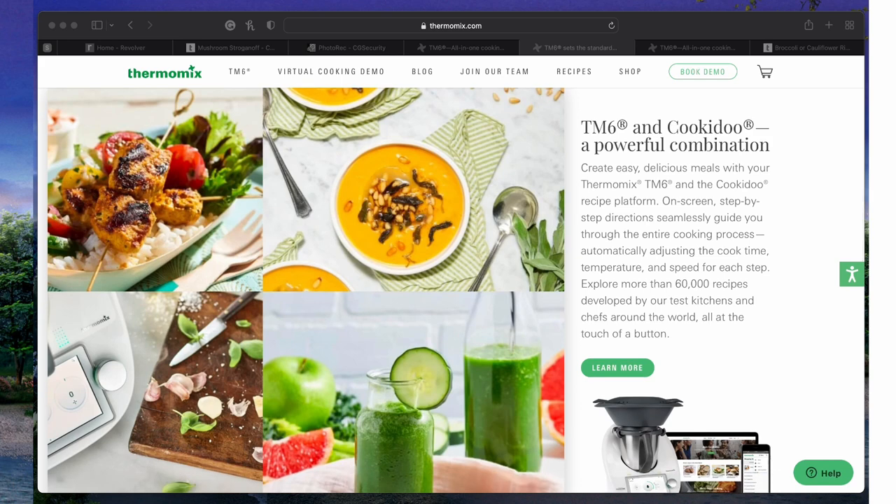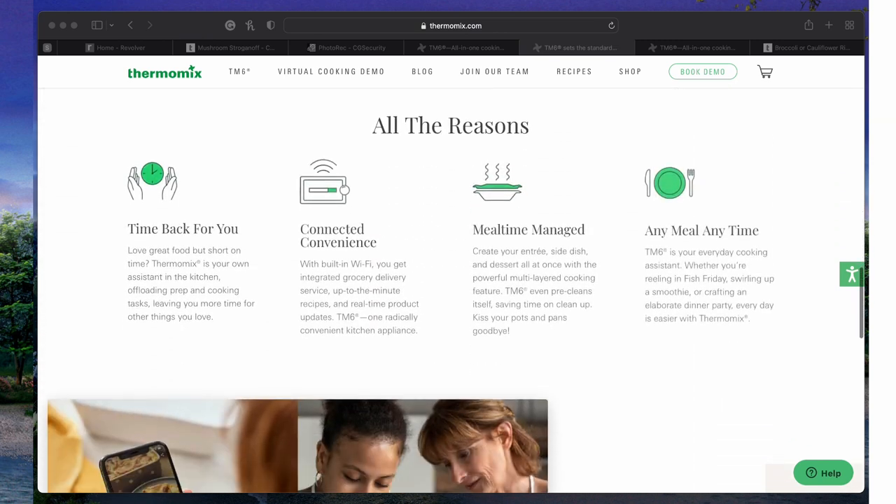It has a recipe system with almost 80,000 recipes from around the world — all guided cooking, all with step-by-step instructions telling you exactly what to do. The system also acts as a scale. If it says add 10 grams or four ounces into the mixing bowl, it will weigh it as you go and then re-tare — setting it to zero for the next ingredient. You'll see that tonight.